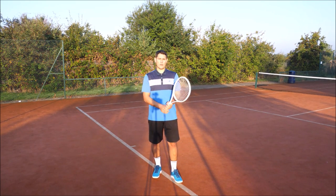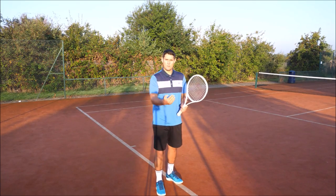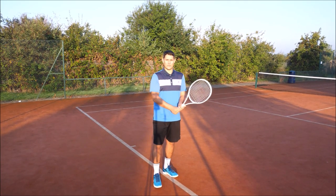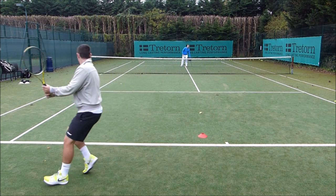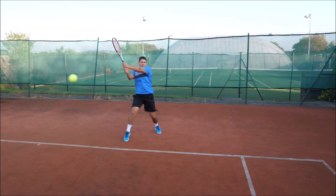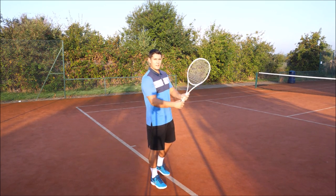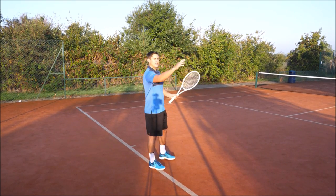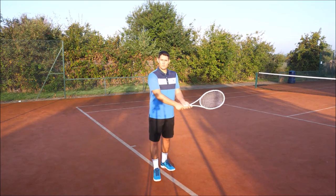Option number one is the common way. This is when you have the high backhand, you recognize it's coming high to your backhand, and you move back. You're moving back and letting the ball drop to a reasonable height — somewhere that you like hitting the ball from, your ideal contact point. By moving back a few steps you're able to let that ball drop until it reaches that ideal contact point, hitting it at a more comfortable height.